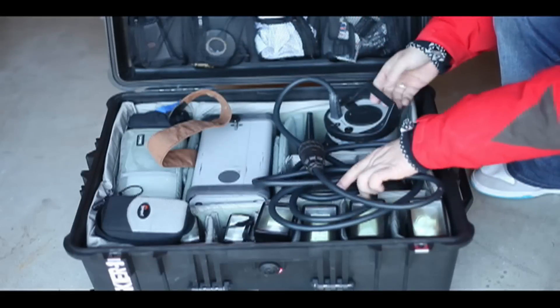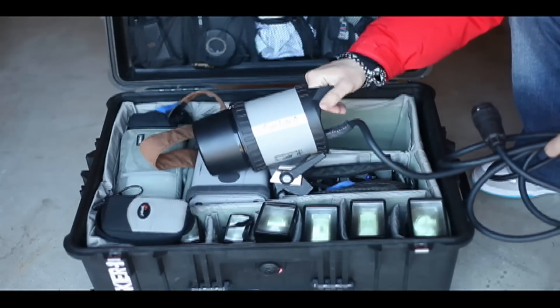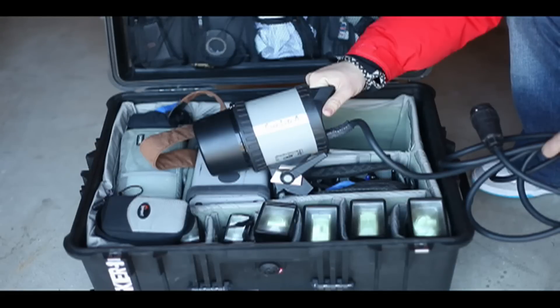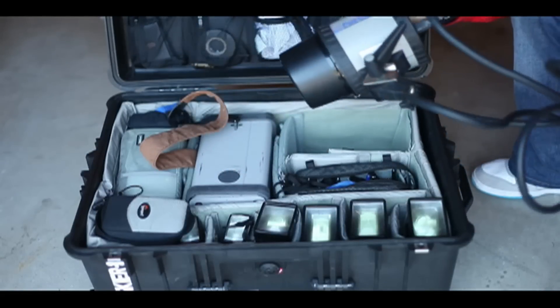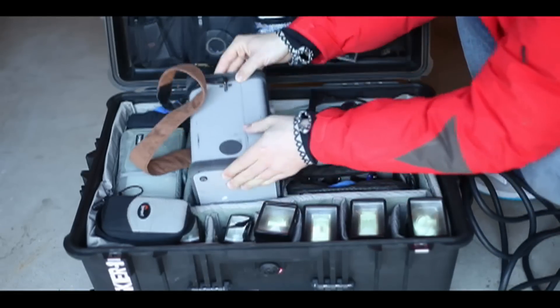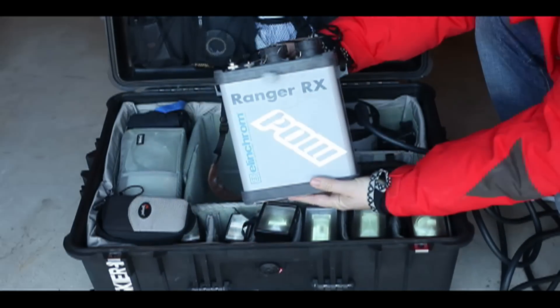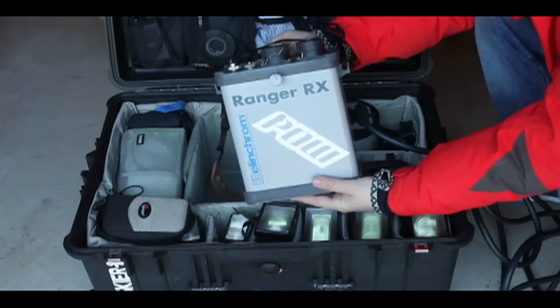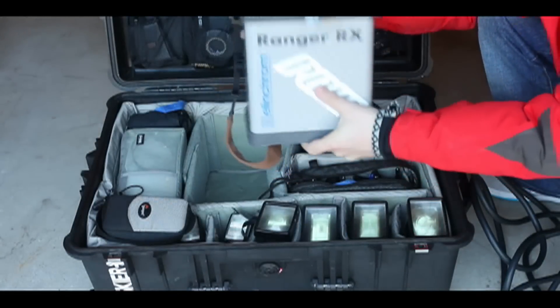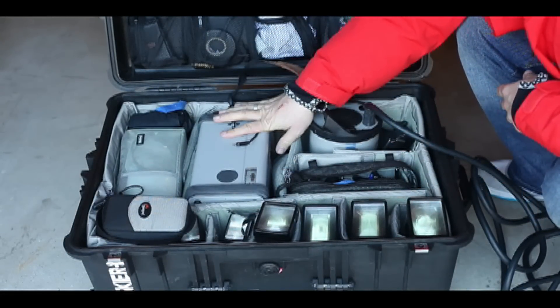Back here we have the head for that — this one is called the Freelight A. It's a little bit faster flash duration than the regular head. And that is powered by the Elinchrom Ranger RX battery pack. These things are 1200 watts per second, and I tend to use that as the main light for most of the stuff that I shoot.